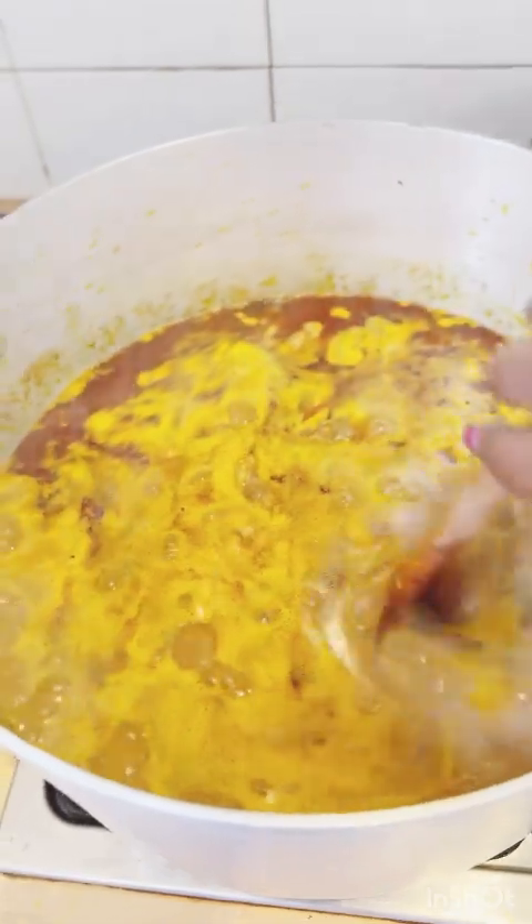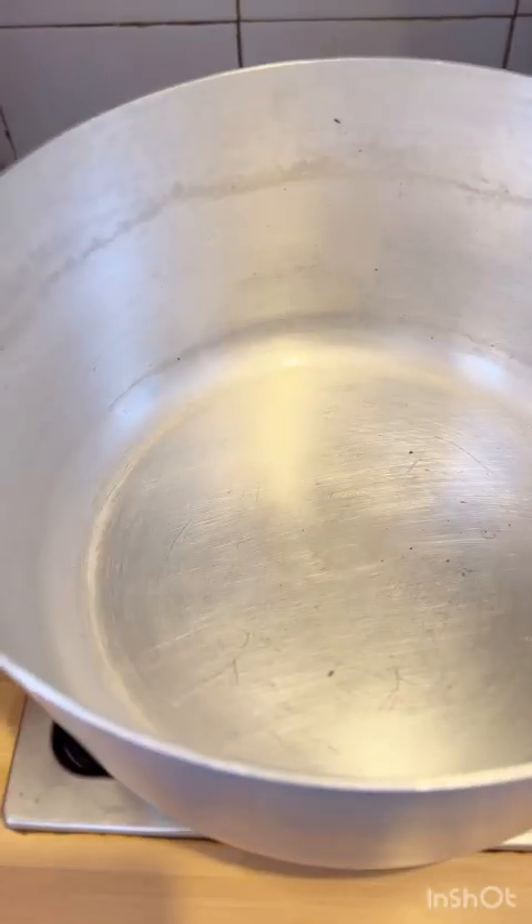Hello guys, welcome back to my program Cooking with Lady A. Follow me to my kitchen — let me show you how I'm able to make this delicious pot of obono and okra soup.